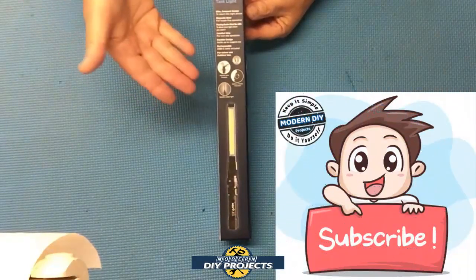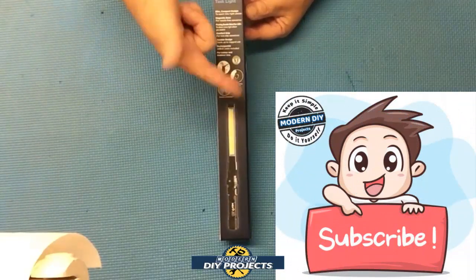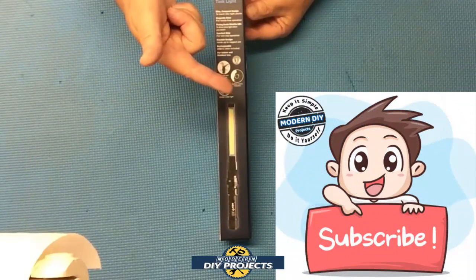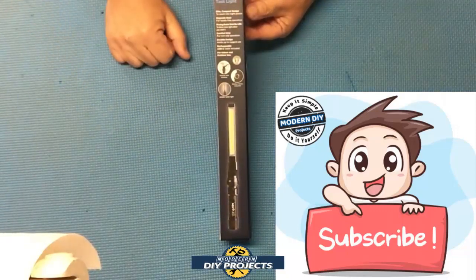But before we do that, if you enjoy watching honest tool and product reviews plus helpful DIY projects, be sure to hit that subscribe button so you get notified every time I produce another product review video or a DIY video.